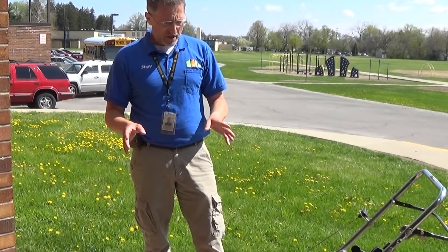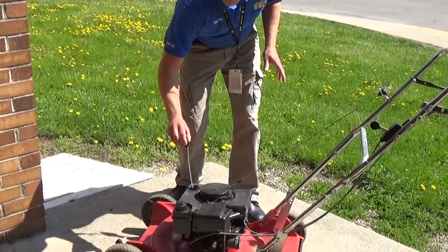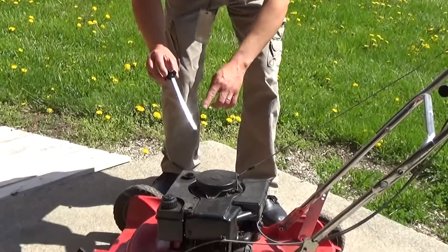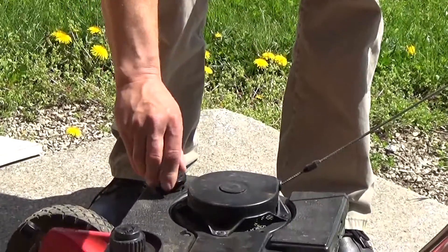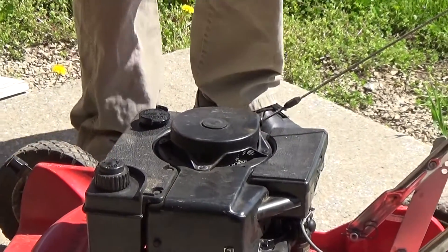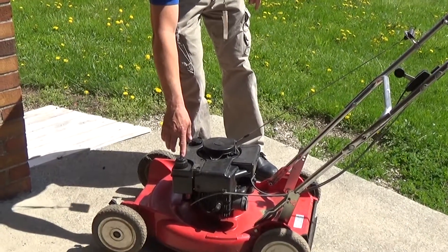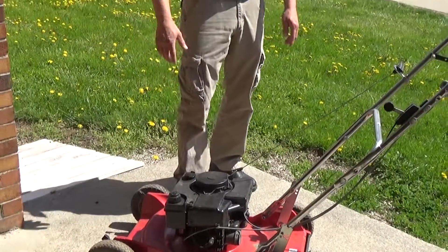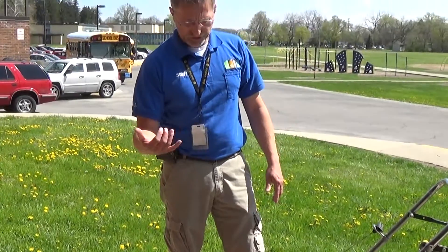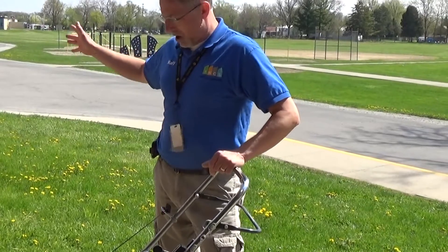The first thing you want to do is check your engine oil. Pull that out — you have a dipstick. It'll tell you on the grid where it needs to be. Then put in the proper type of gas. This mower takes unleaded gas only. Put unleaded gas in it, start it up, and you'll mow.